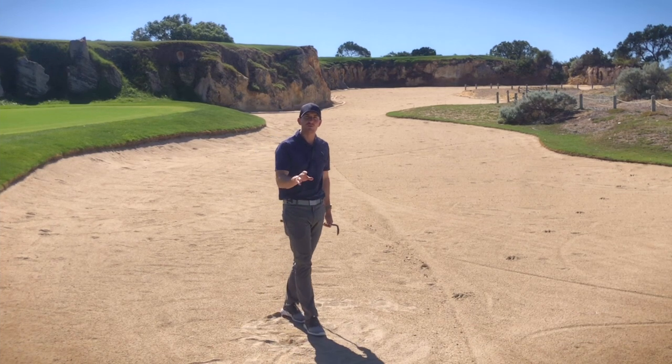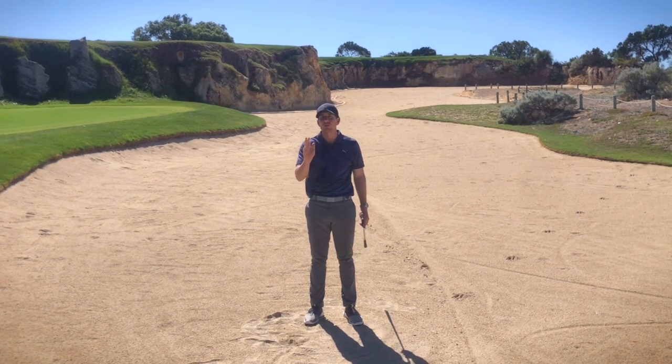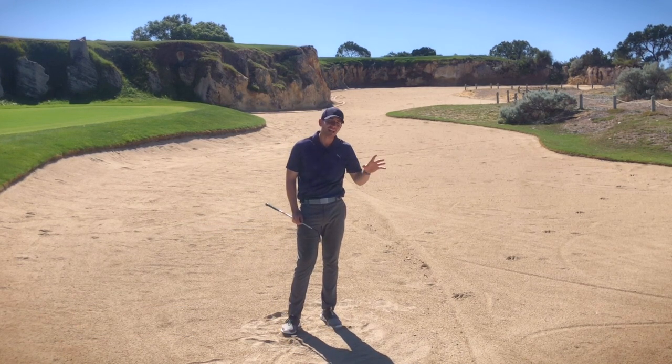As you can see, with a few small setup adjustments it can increase the likelihood that you'll strike the ball and not the ground — and that could make a world of difference to your scorecard, especially when you're positioned in a spot such as this. I hope you've enjoyed today's video, please like and subscribe, comment below if you've got any questions, but until next time I'm Kerry Gray, thanks for watching.